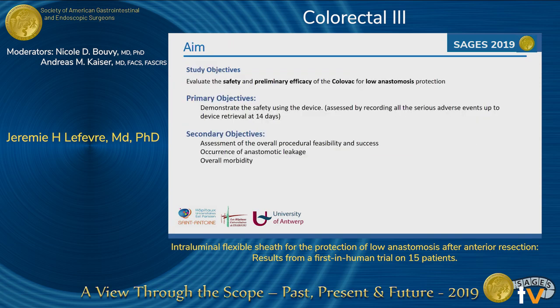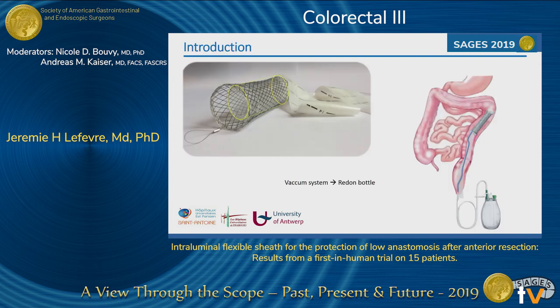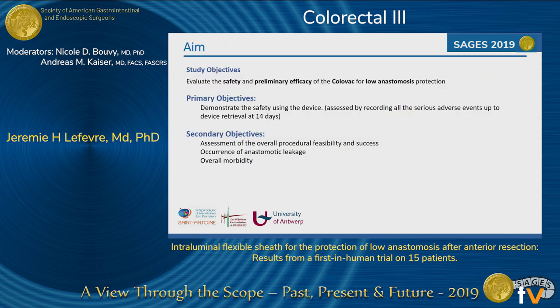The aim of this study was to evaluate the safety and efficacy of this Colovac device for low anastomosis, also looking at the morbidity, the rate of leakage, and the feasibility of the whole strategy.